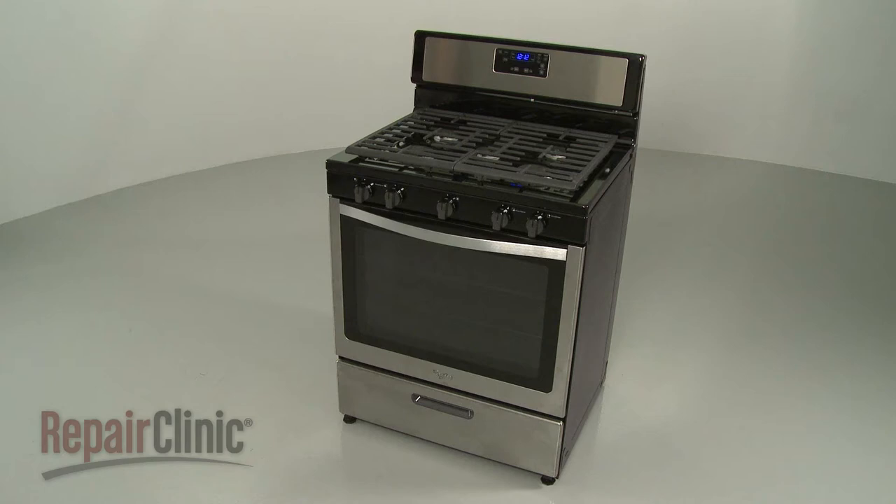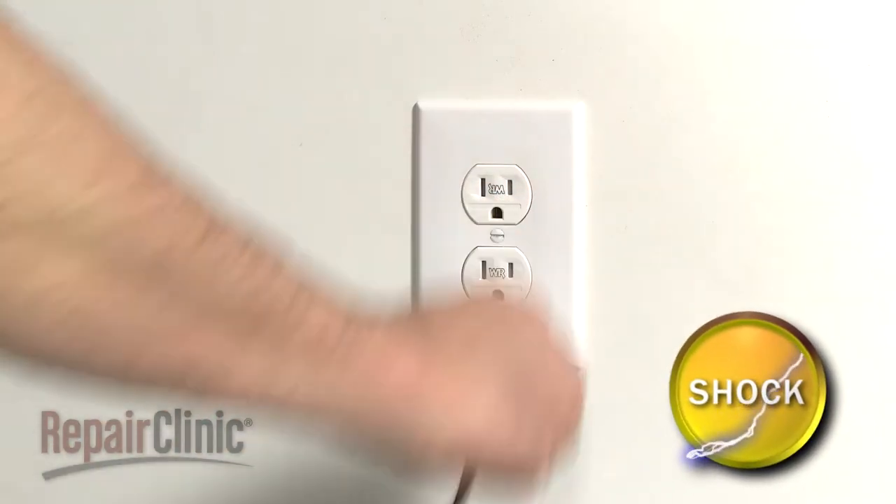Before you replace the oven control panel in your range, unplug the power cord.